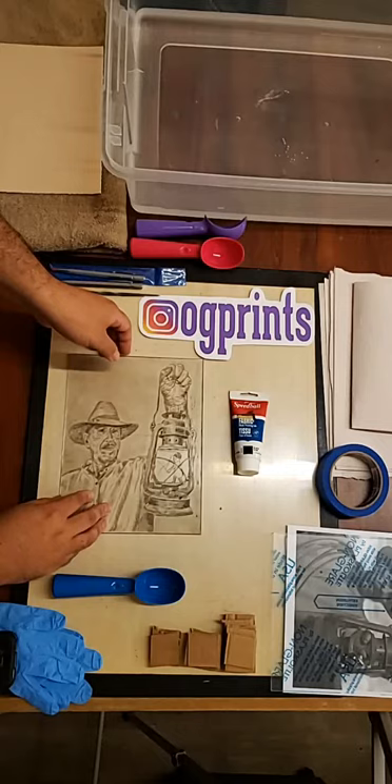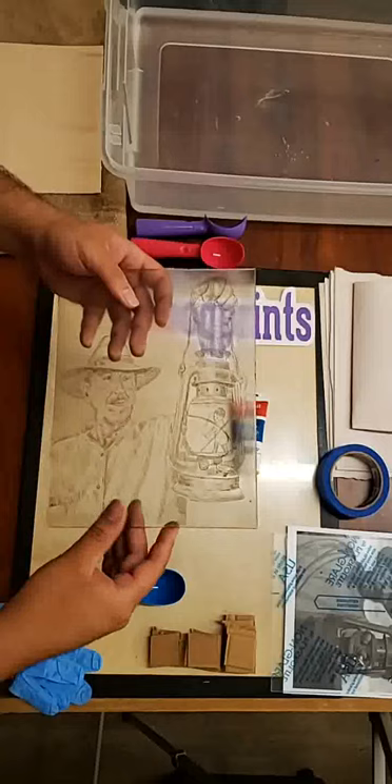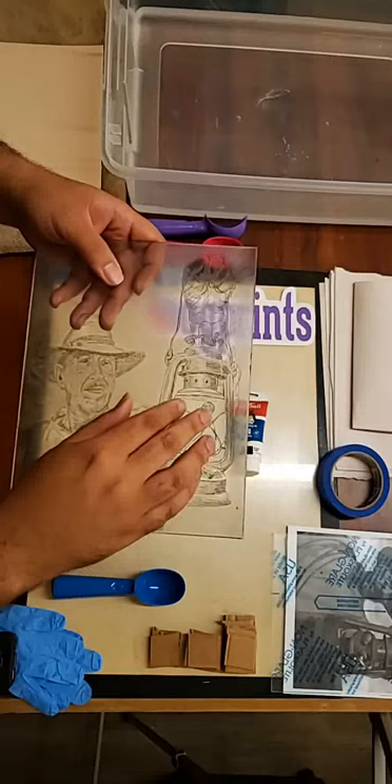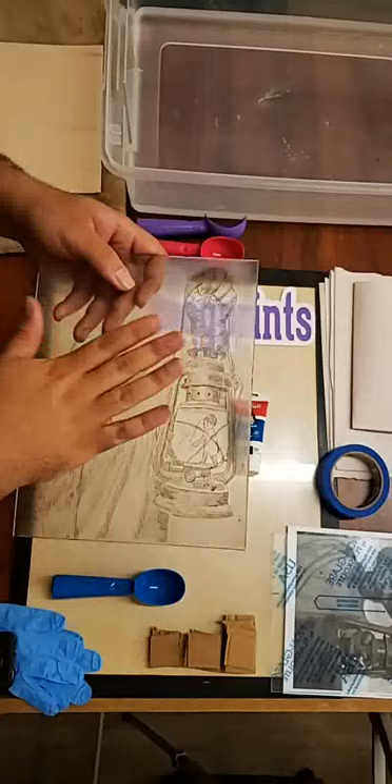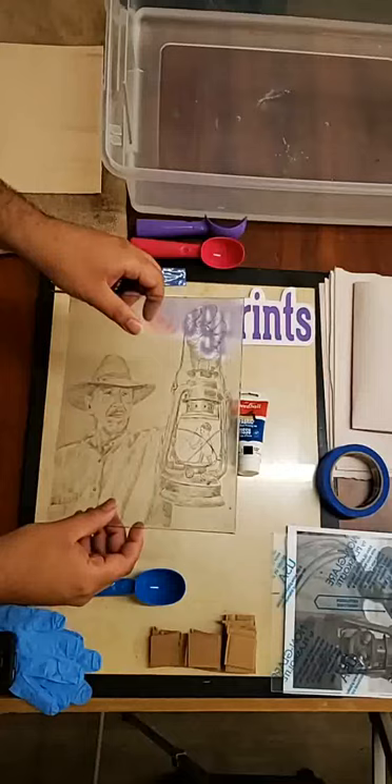If you're familiar with relief printmaking — inking up a plate, woodblock, or lino cut — you know that inking up a plate means inking the surface, like a stamp. Intaglio is the opposite of relief. What we're doing is having the ink go inside the lines we create, then buffing the ink off the surface so the ink is trapped within the scratch marks, the burr marks that we make.